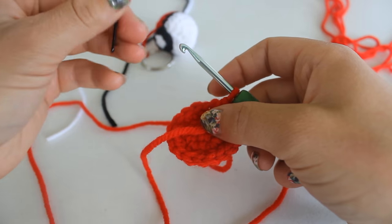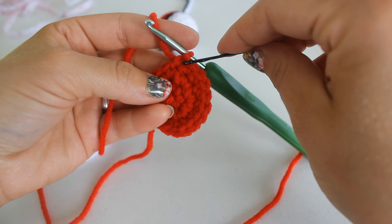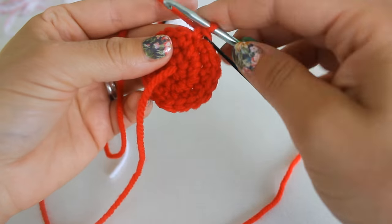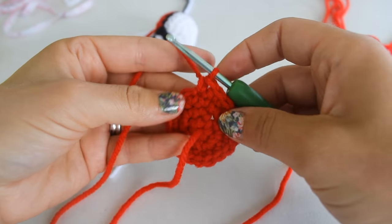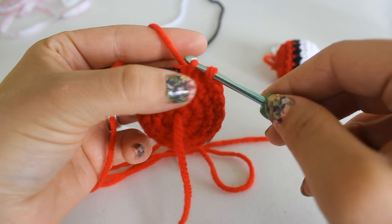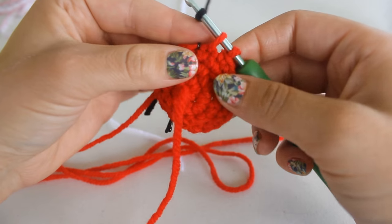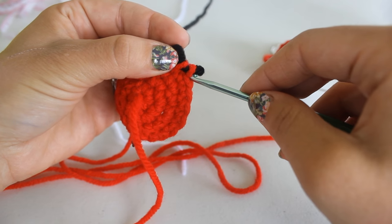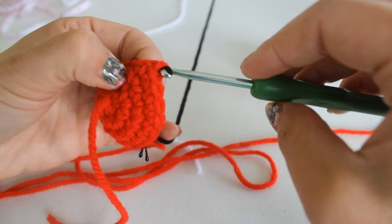For round four, remove your stitch marker and place a stitch into that stitch. You should have 18 single crochets for round three, and round four we're just going to place one single crochet into each stitch all the way around. At the end of row four, into your last stitch you want to start your last single crochet and stop where you have two loops. Then grab your black yarn and run it through to complete that stitch.